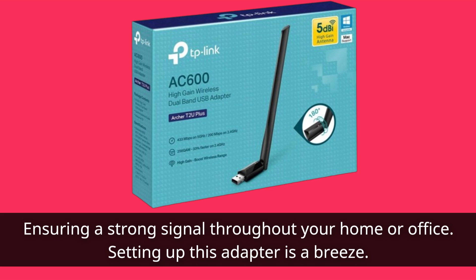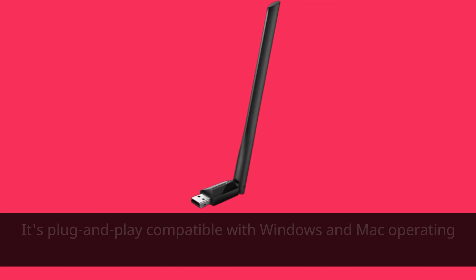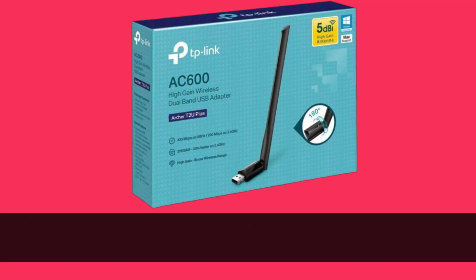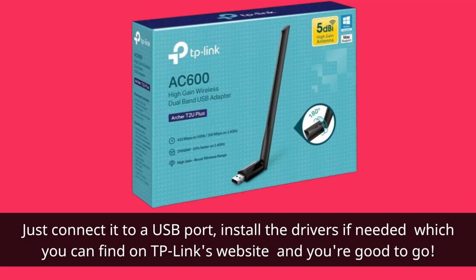Setting up this adapter is a breeze. It's plug-and-play compatible with Windows and Mac operating systems, so no need to worry about complicated installations. Just connect it to a USB port, install the drivers if needed — which you can find on TP-Link's website — and you're good to go.